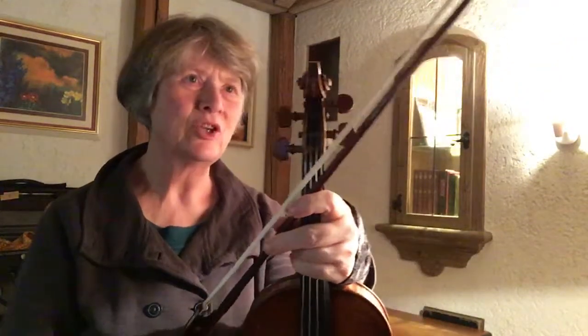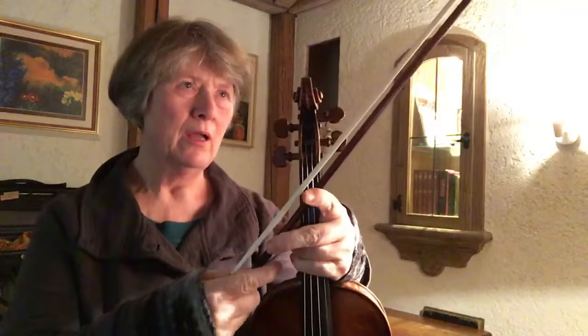Hello, this is the last day of the week for the topic week on finger flexibility at the frog, playing in fortile dynamics. I'm going forward to variation 8, which is the last variation I practiced in the series so far.